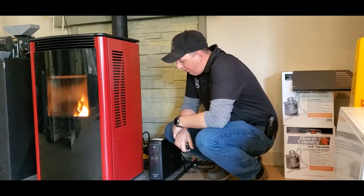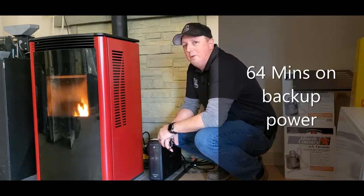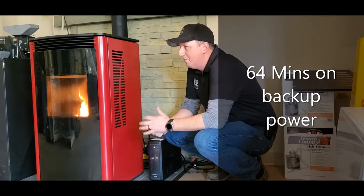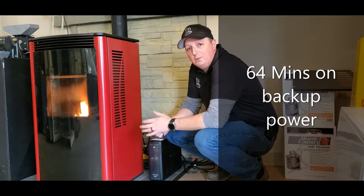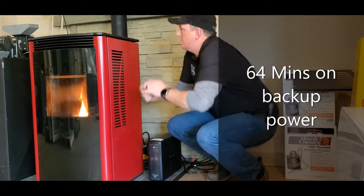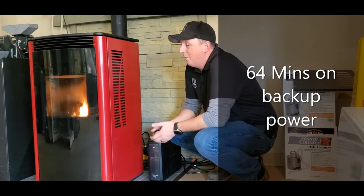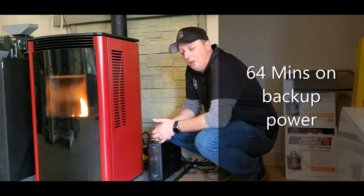So we are back. With the CyberPower 1500 we were able to achieve 64 minutes of burn time. We had the stove on continuous running at a 2.0 setting. It is 25 degrees here now, so it is getting pretty warm. You could probably go to a lower setting and drag it out a little longer.